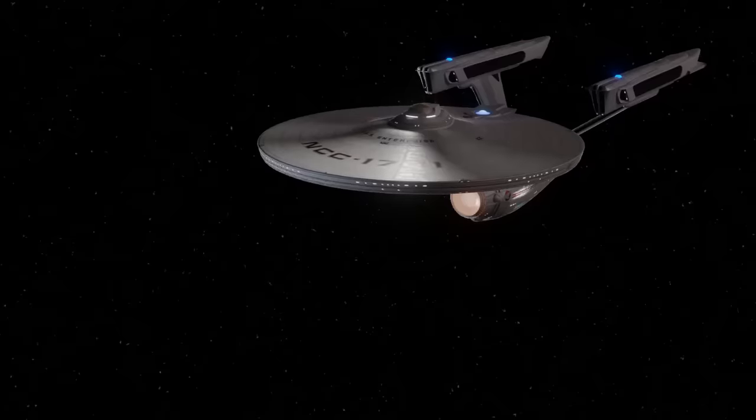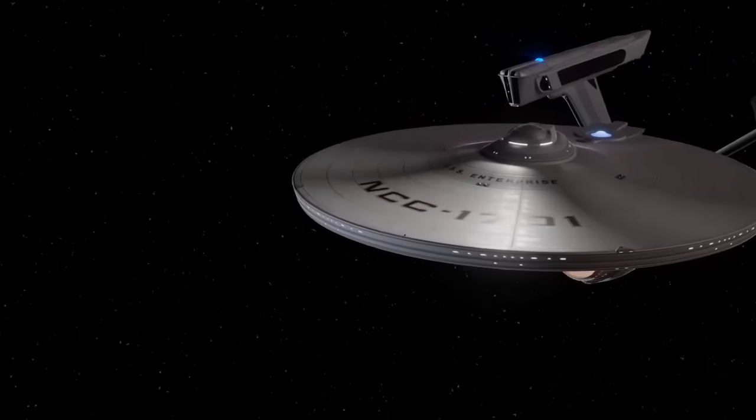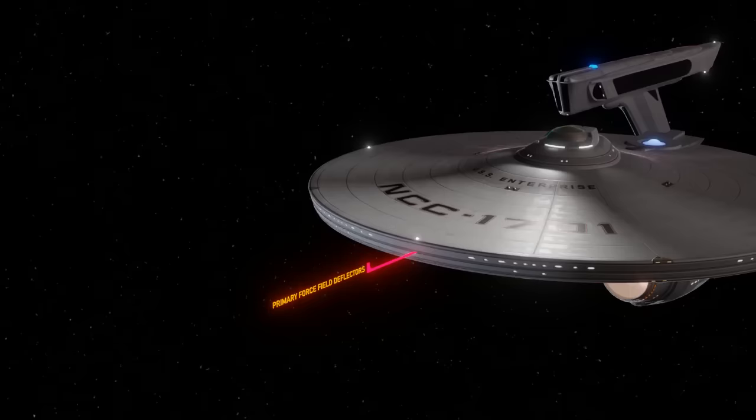Okay, let's start at the front: the primary force field deflector. These grooves that encircle the edge of the saucer section make up the primary force field deflector system. This is just one element of the Enterprise's shield system — there are different types of shields for various purposes. A force field or deflector generally diverts physical objects out of the way, similar to the navigational deflector dish. I believe this is meant for deflecting harmful debris at lower velocities as well as countering some space projectile weapons.